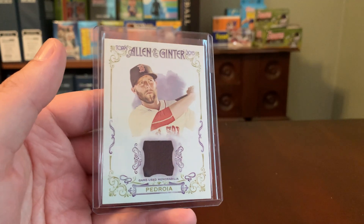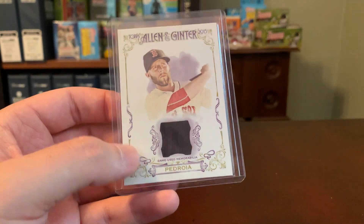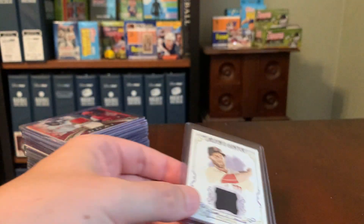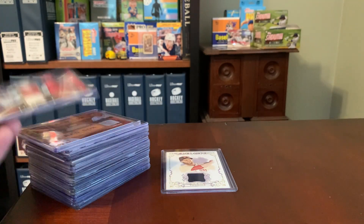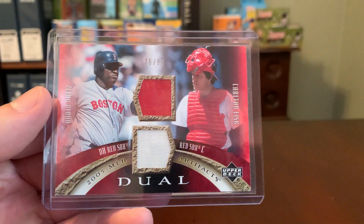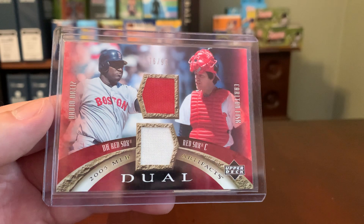I guess I'm just not as excited about it as I would be if I knew that this actually came from a jersey that Pedroia wore in a Major League game at some point during his career. That's really the primary reason that these don't do a lot for me. I still have some, though — here's one from my early days of returning to collecting. And maybe this is just me, or kind of grumpy old man syndrome.